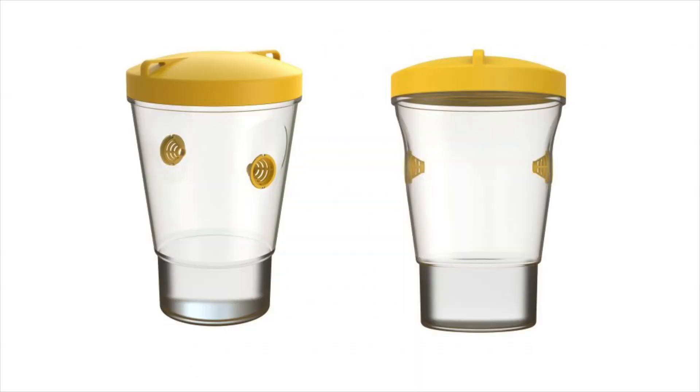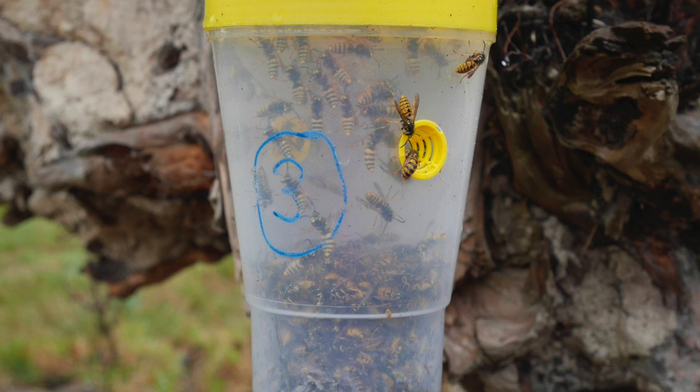We also have the Vespex Dominator Bottle Trap, which is a bottle trap that has taken five years of research and development and has been tweaked to include a whole lot of features over and above what any other bottle trap can offer.